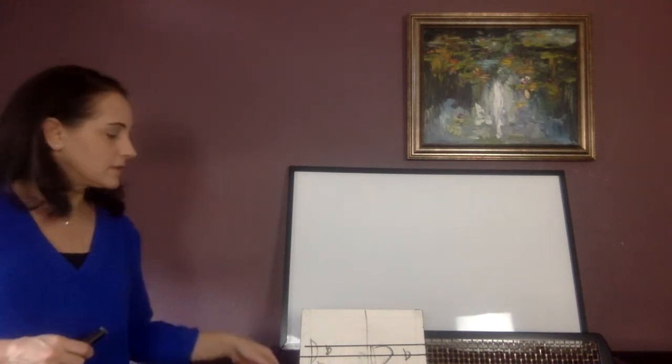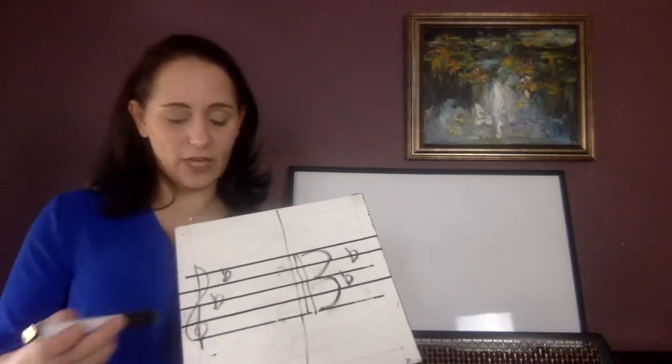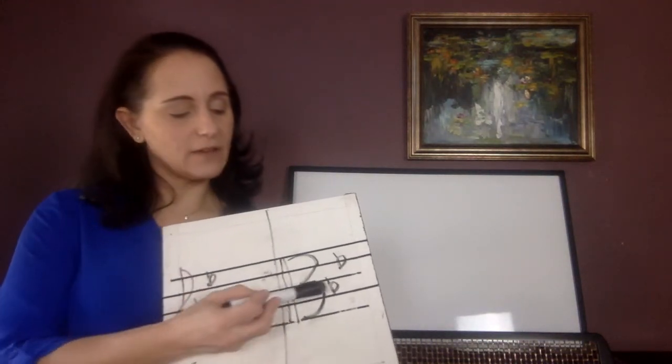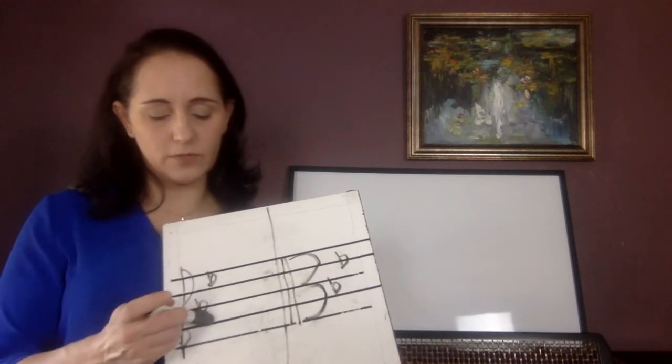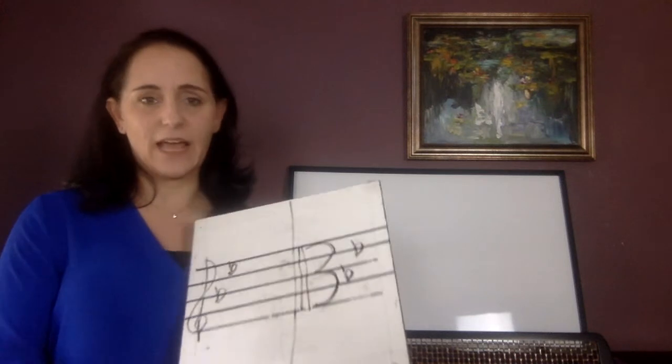B-flat major has two flats, and it's the only two flats we know — we can't play any other flats yet. B-flat and E-flat. Viola, yours are here; this is what violins would look like. B-flat and E-flat.